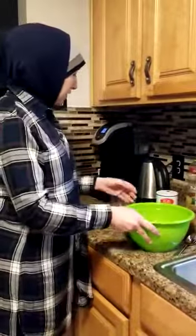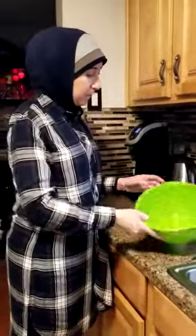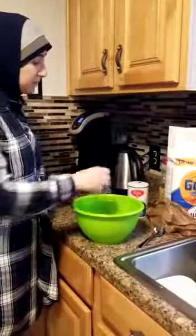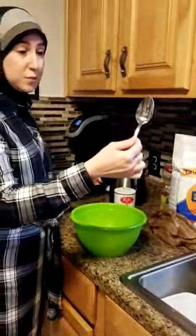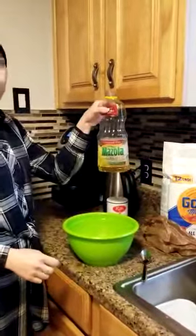We're gonna make our own play-doh at home. For our activity today we're gonna need a bowl, measuring cup, salt, tablespoon, flour, and oil.